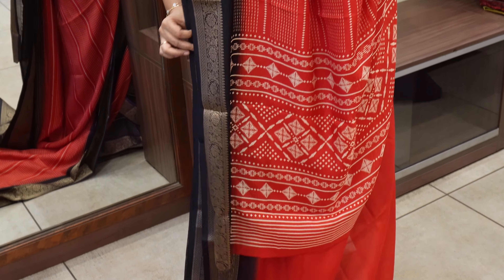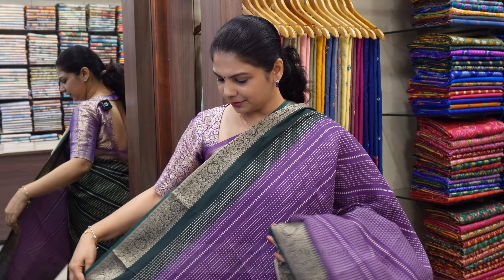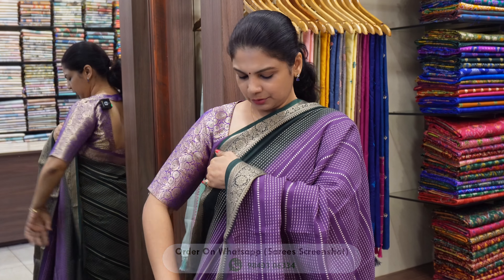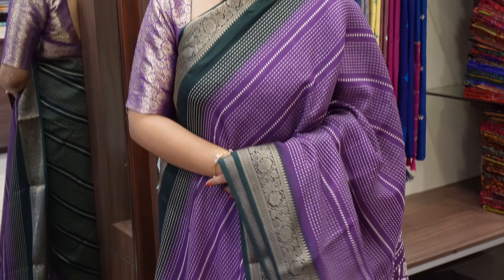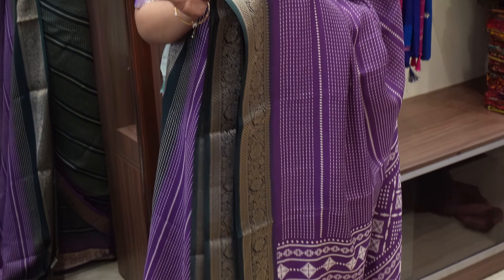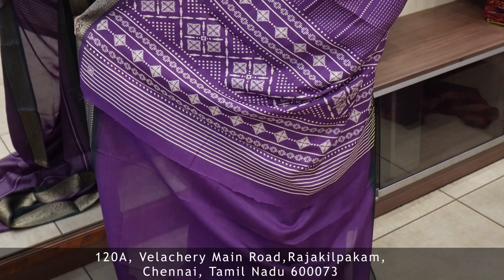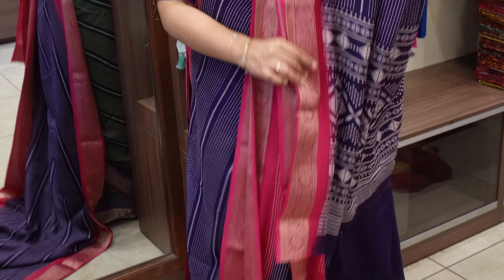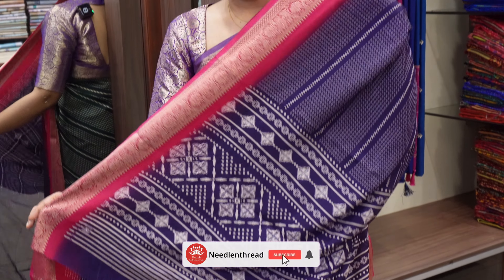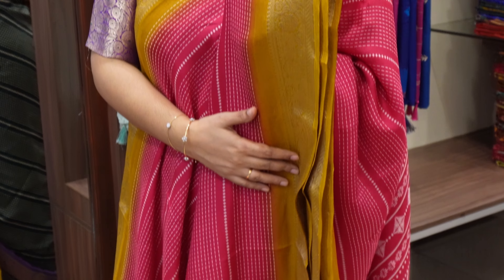All those colors are beautiful. There is a nice purple color with green color border — a reverse color combo in the body. It's a beautiful purple color with dark leaf green color border. Next color is a nice violet color with a brown pink color in the border.